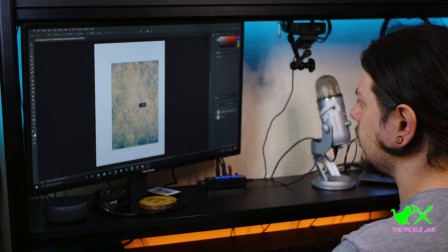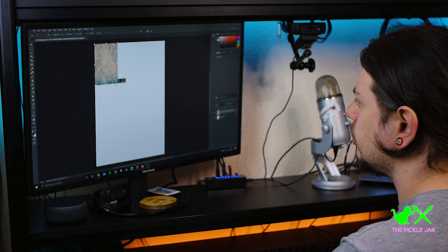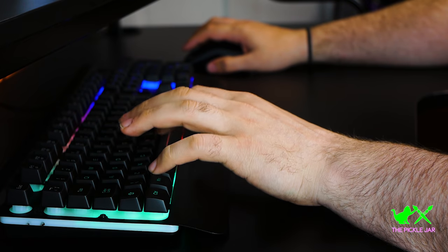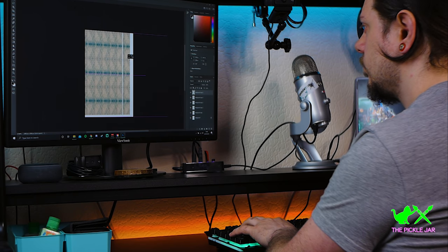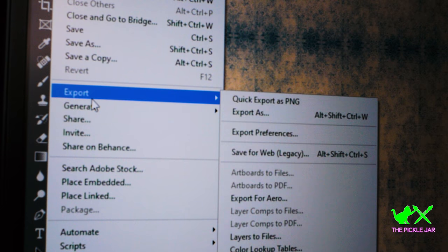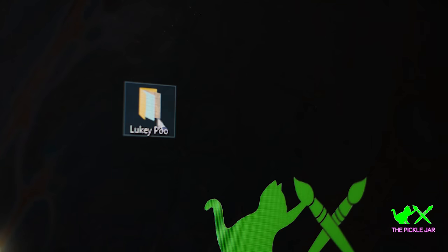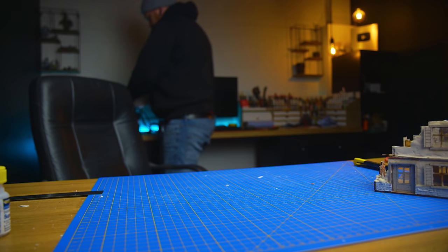Wallpapers are one of those things that are quite hard to find for our scale. However, I found some free ones you can download — they are 1/12 scale. I couldn't get them to tile up right, so I messaged my mate Josh from the Pickle Jar — go subscribe below. He laid them out for me; he said it was quite simple to do. He laid these out for me and it made it so they were good scale and they look great. I got about 10 or 12 designs pretty easy to find on Google — just search for Dolls House Wallpapers. Once they were printed out, they look great. Thanks, Pickle — go subscribe to his channel.